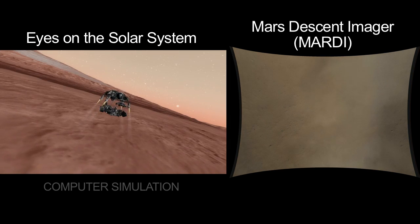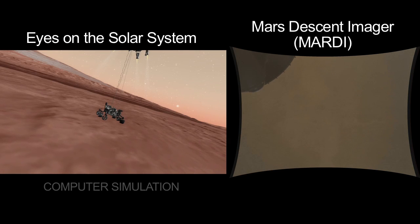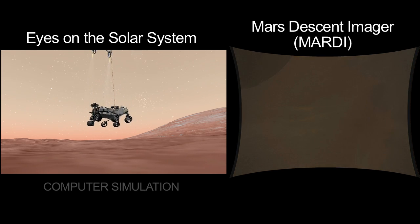And now about 60 feet. We separate the rover, and you'll see — boom — the wheel come into view in the MARTI imager. That means we're in the sky crane mode, and we've deployed the mobility. Now we're just continuing down at about 1.7 miles an hour, gently towards the surface. We're kicking up a little bit of dust.